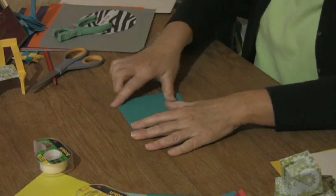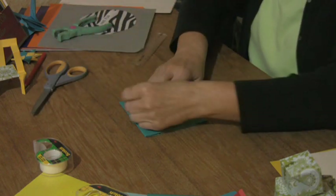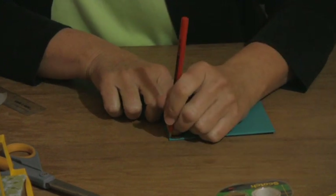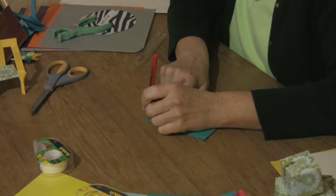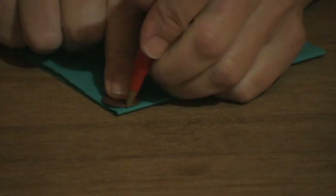Now you turn it over here. To keep the corners from getting too beat up, what you're going to do is take a coin — a quarter or a penny — and just copy that curve right in there. Bring it up to the edge on all four corners.